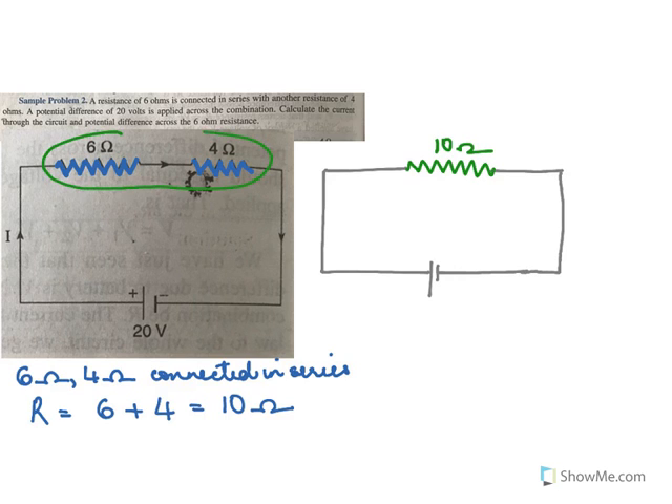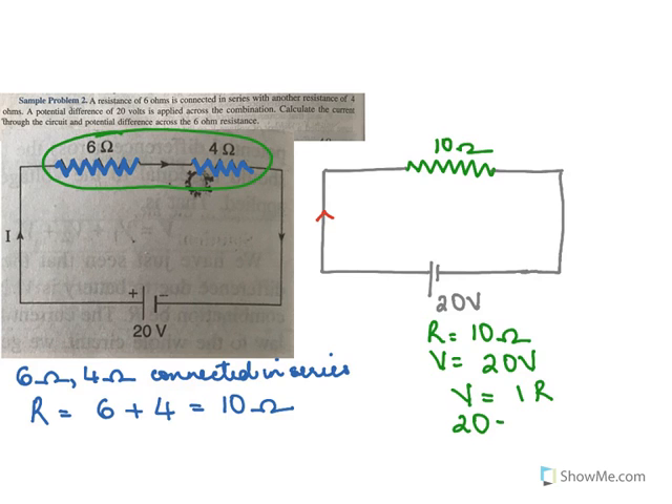So if I were to draw the diagram again, I will put 10 ohms here — because it is 6 plus 4 together, giving 10 ohms. The voltage is 20 volts. Now to find the current, for this circuit resistance is 10 ohms and voltage is 20 volts, so we do V equals IR: 20 equals I times 10, so I becomes 2 amperes. The current of 2 amperes flows through this circuit.